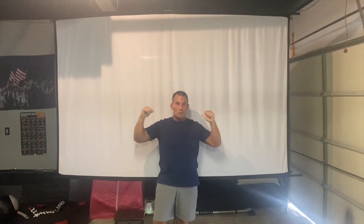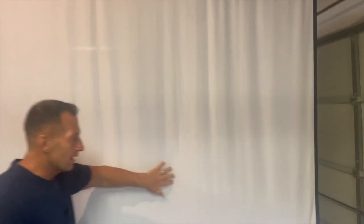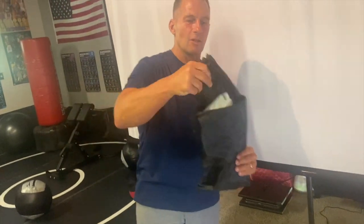Hey, I want to give you a quick review on this Tow Wand 120-inch screen. This thing's awesome. It's a portable screen, and what's nice about it is everything can actually be put into the bags that come along with it.